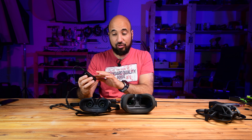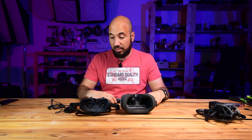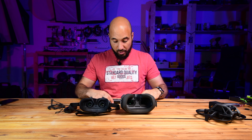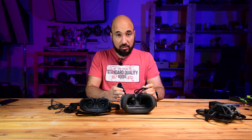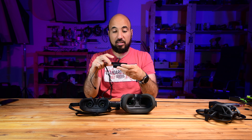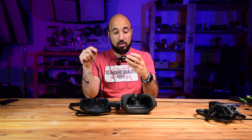I wanted to see if the batteries from both goggles are compatible with each other. We have this battery with the Goggles Version 2, and this one with the coiled cable and the locking mechanism for the DJI Goggles 2.